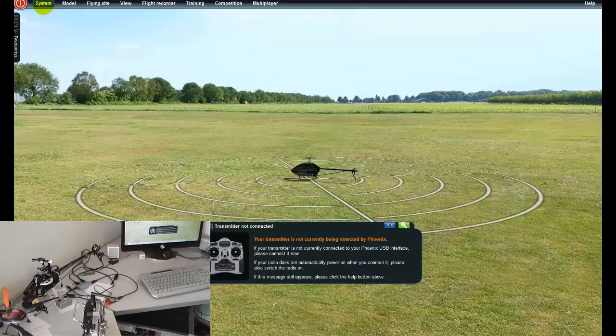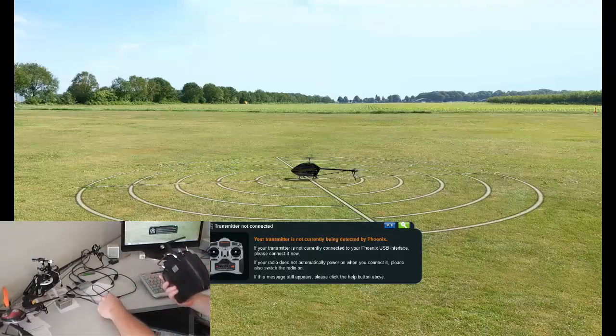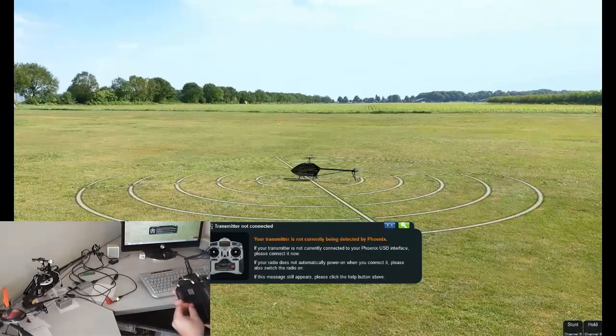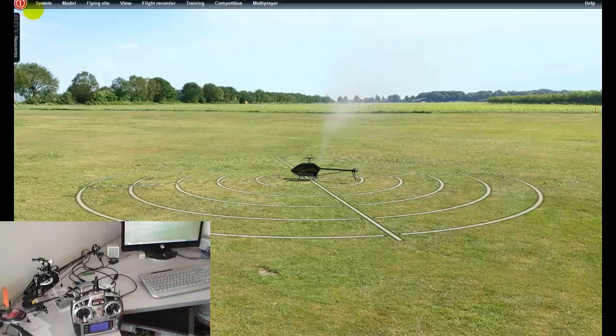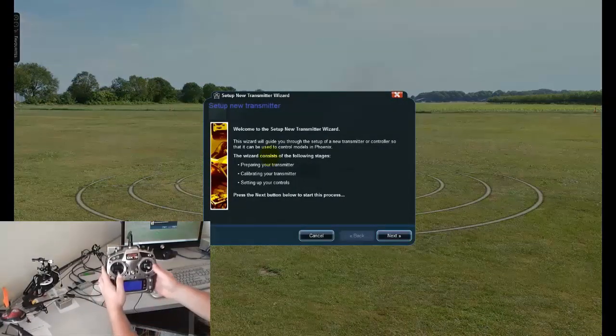Following the configuration that we set up just previously, we'll plug in our transmitter now into the back. I've got a 12-in-1 wireless transmitter but I'm just using the cable coming out of the side — that's set for wire and Phoenix RC. I'll just plug this in now and go in and set up the configuration. I've set up the new transmitter and I'm going to set my sticks to mid-stick.